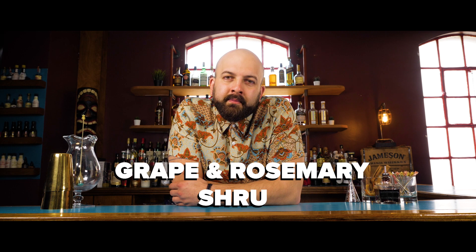Hi, Callum here and today I'm going to show you how to make the grape and rosemary shrub from the Cocktail Kitchen book.